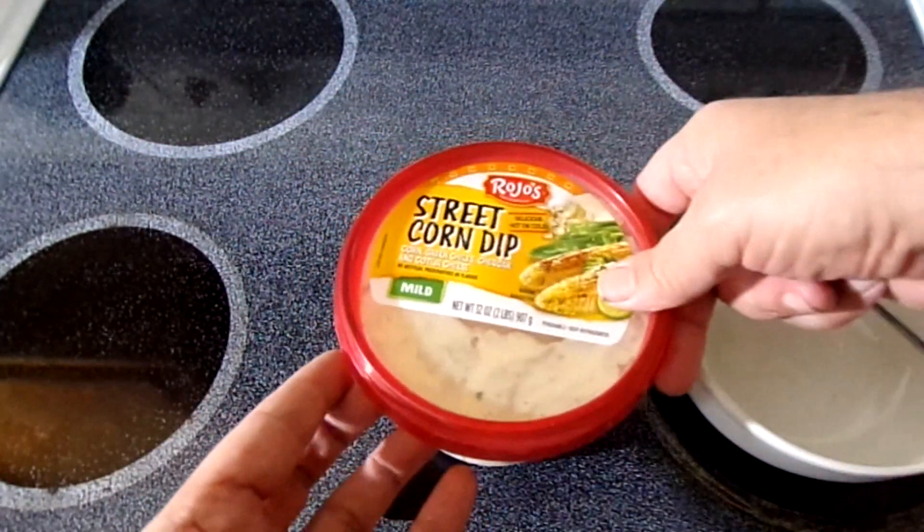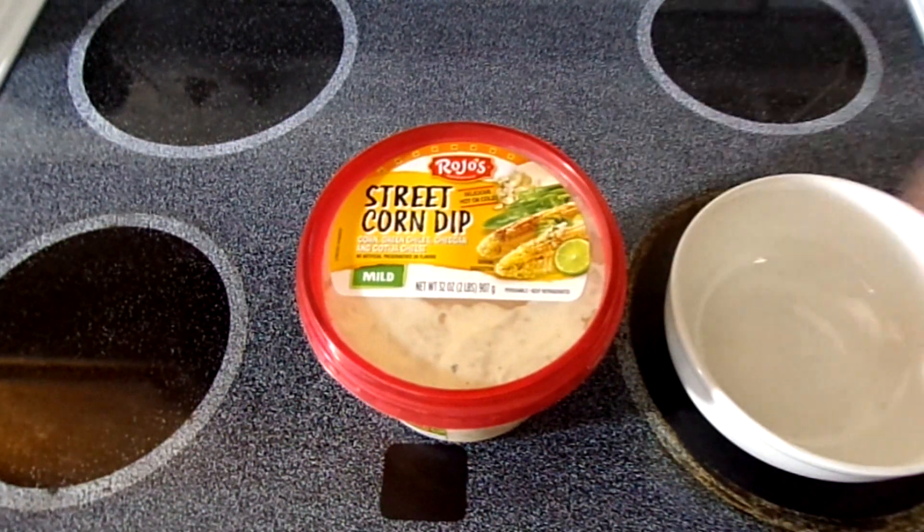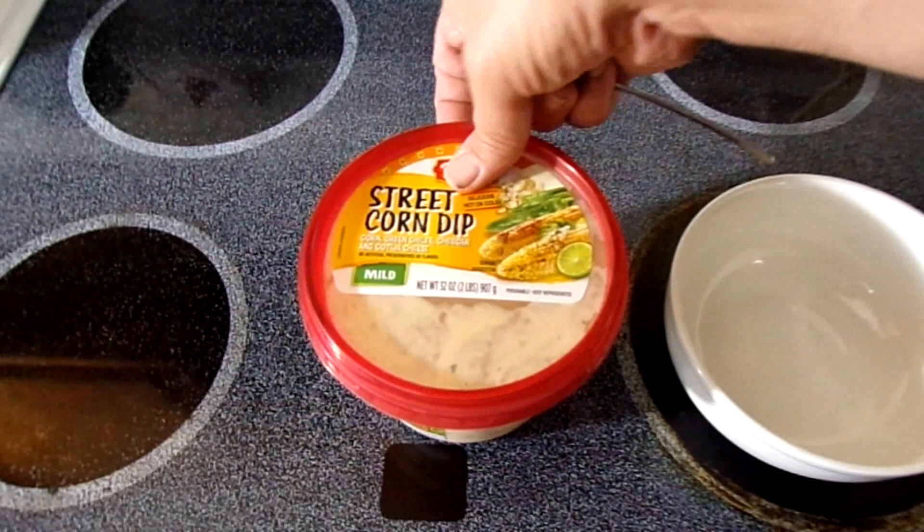My stepmom turned me on to this one and said try it out. So I dipped my chip into it and really liked it.